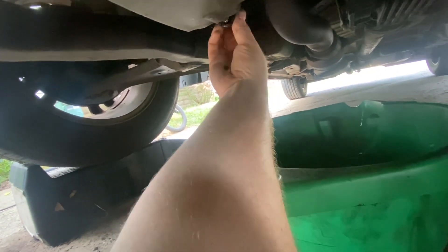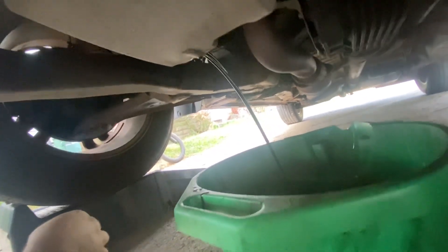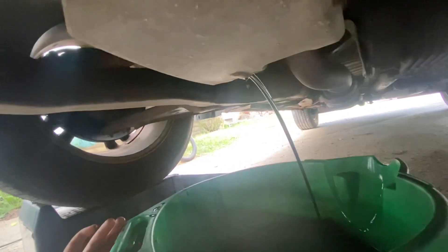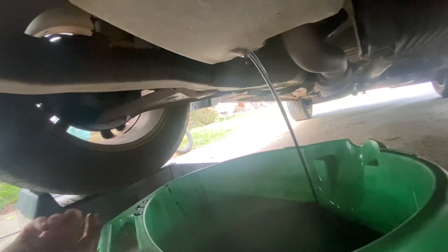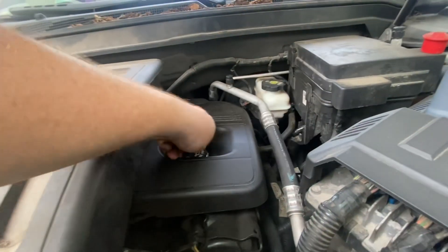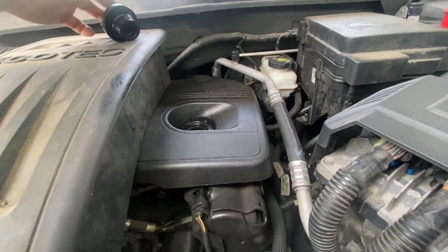Just use the pull-out method — put that to the side while that's draining. We're going to go up top and get the filter. I like to pull this back so whenever it gets less and less it's not going to be on the ground. Open this up — it seems like it always drains a little bit faster with that cap off.